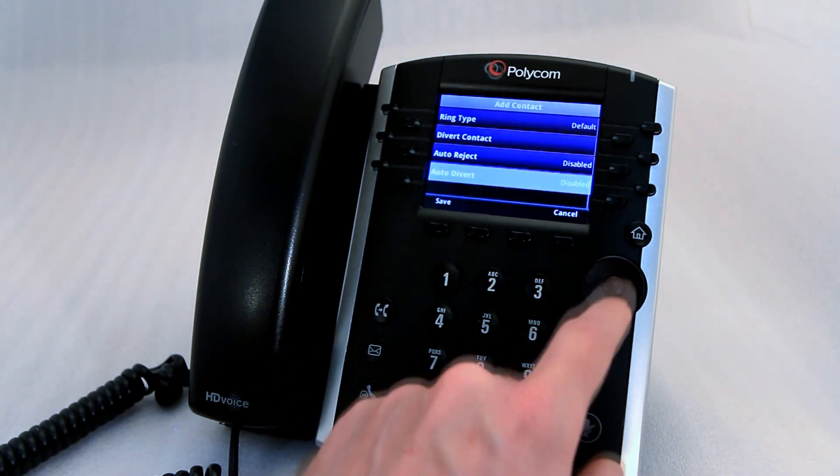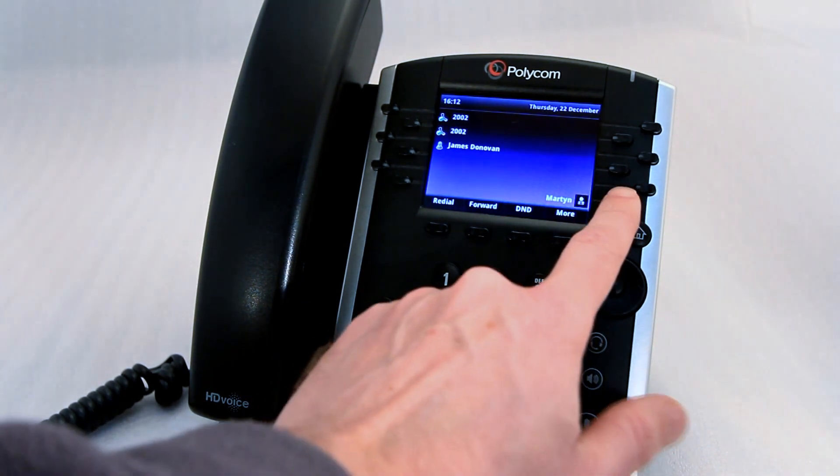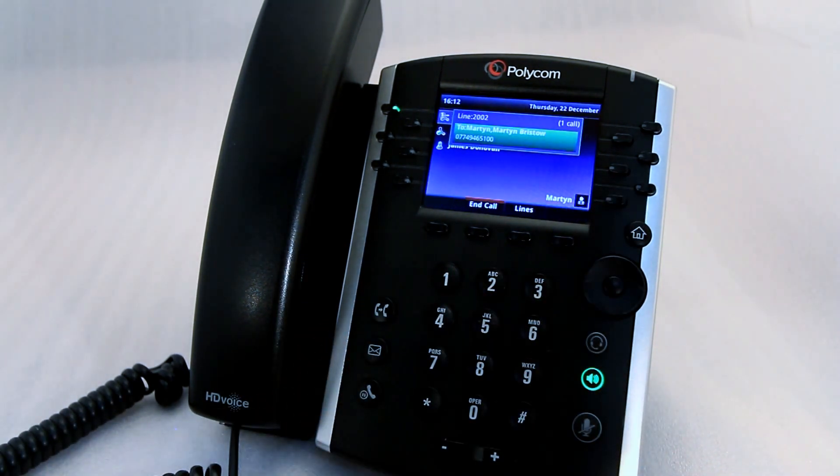Once you've entered all the information, click save and the speed dial appears on the screen. You can then simply press the speed dial and it will start to call.